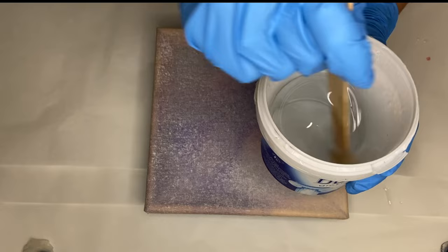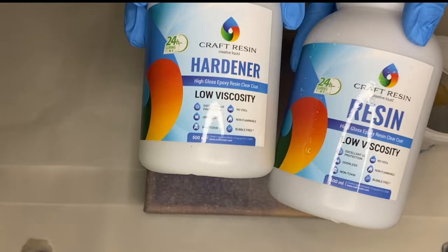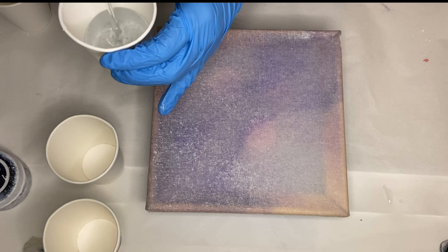I mix in my resin and I'm using Craft Resin, which is a 1 to 1 ratio by volume, and I really enjoy working with it. I'll leave a discount code in my description if you'd like to try them out.